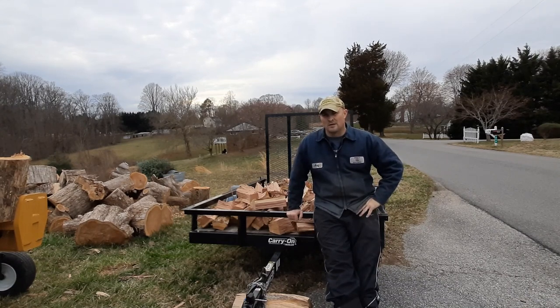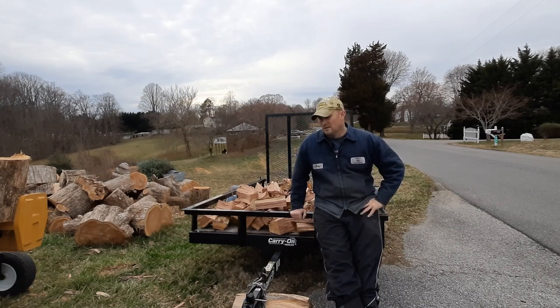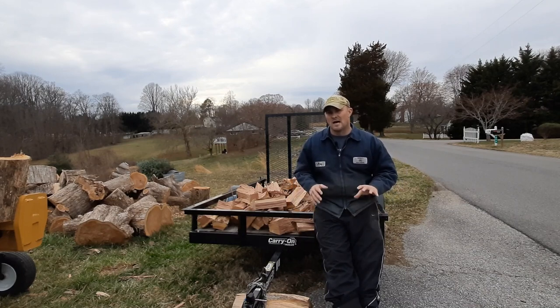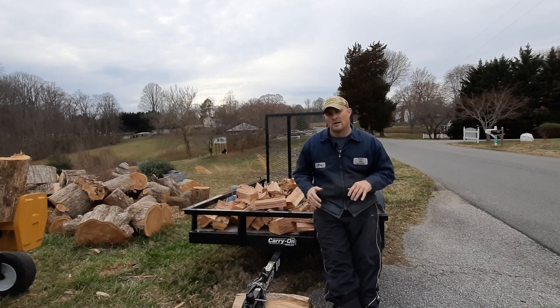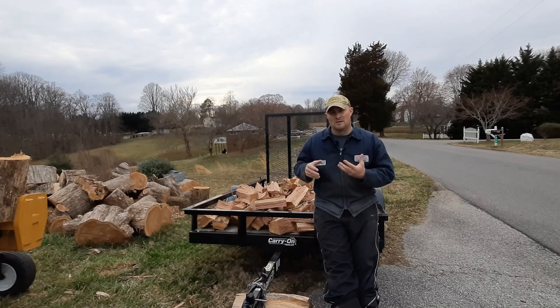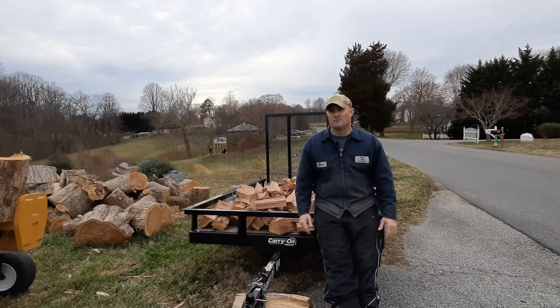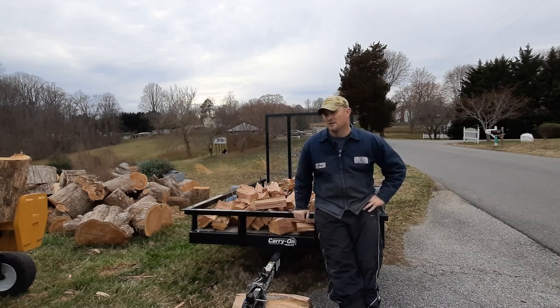I went out, cut up some oak firewood at a buddy's house, and gave it an honest review. I'm not using it for commercial purposes — I'm just a guy that on the weekends goes out and gets some firewood. My then-wife and I bought this trailer. I would have liked a bigger one, maybe a 6x10, but we got this one because she didn't feel comfortable backing up a larger trailer and wanted something lightweight she could pick up and move around.